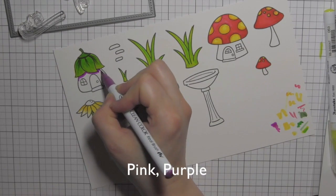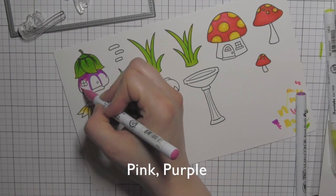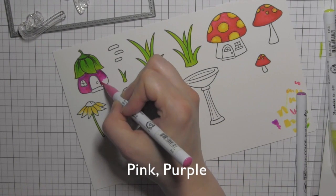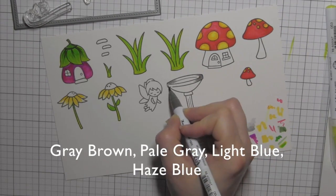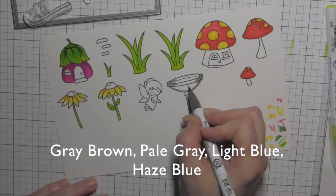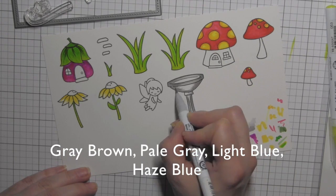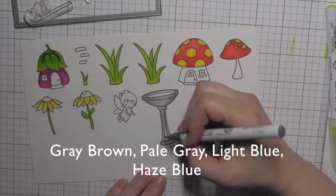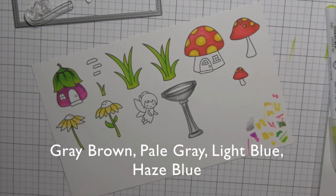For the fairy house I went with magenta — I wanted it to definitely stand out. Since this is a fairy garden, I'm combining the pink and purple Zig markers; I love this combination, it is so pretty. Before I move on to the rest of the fairy house, I'm going to color in the bird feeder from Gnome Sweet Gnome with some grays, which is going to be kind of a background element but works perfectly with the fairy garden feel.